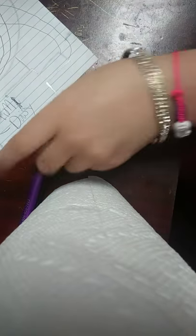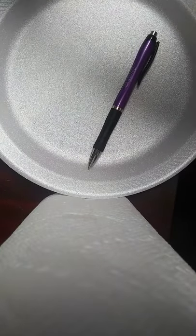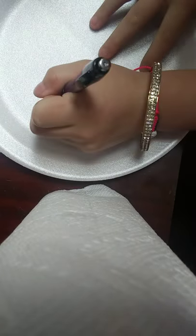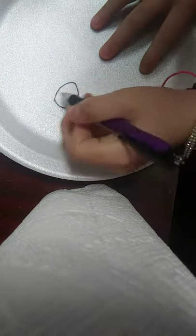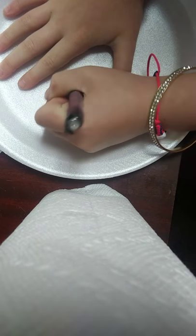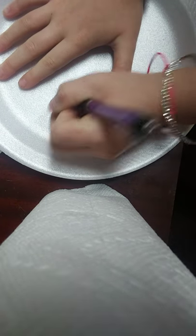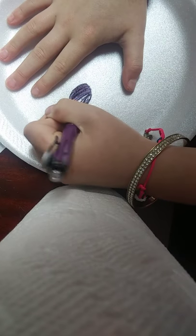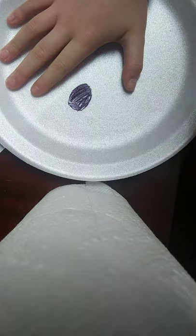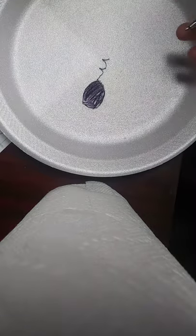First we're going to start off with a circle, color it in black. Now we're going to draw a little swirly. There, that's a tadpole.